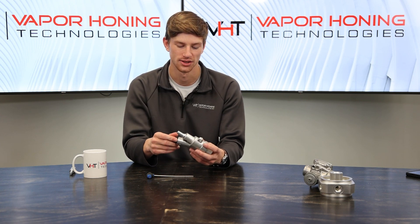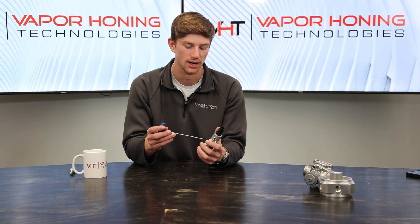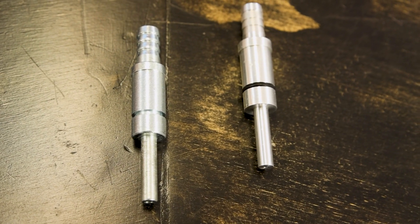If you guys have a vapor honing machine, or are looking at one, you're probably very familiar with this piece right here. This is the blasting gun. This is where your slurry mixes with the compressed air, and that's what we're going to be talking about today — the air jet that goes into this blast gun. It handles your compressed air and controls the amount of CFM your machine requires. Typically, 20 to 30 CFM is needed, but we've got something new here today: our brand new air jet, which only requires 5 CFM, and you're going to get pretty comparable results to the standard air jet.